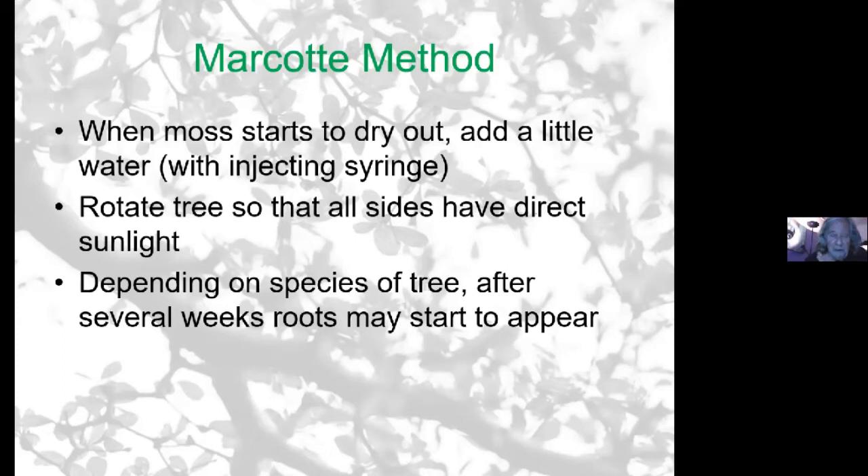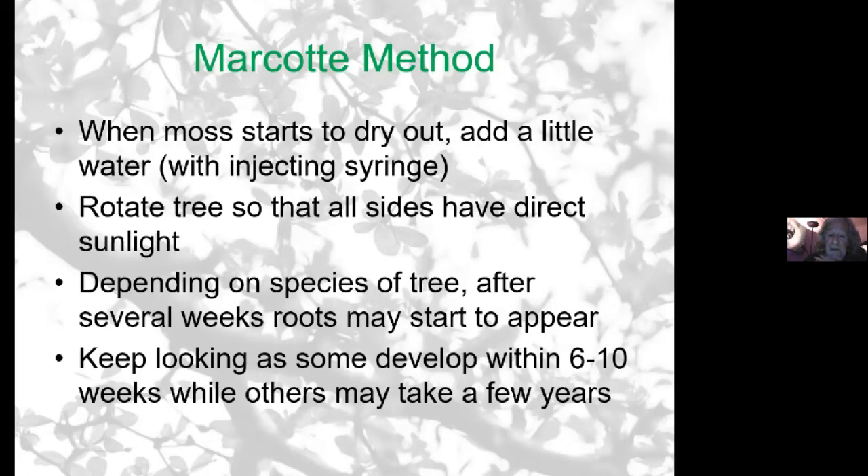Depending on the species, some root faster than others. You can get roots within six to eight weeks. Junipers root very quickly; olives are much slower. But they do root — they might take a bit longer. Some trees can even take a couple of years. Once there are enough roots visible that you can think you can take the risk of cutting it and taking it off, a very important factor is keeping everything sterilized. You're exposing cells and plants are very susceptible to bacteria and fungi. So not only keeping the tools sterilized before you start, but also your hands — wash your hands and wash the tools.